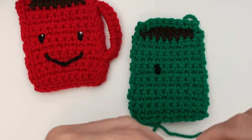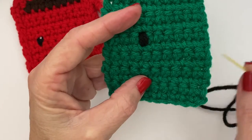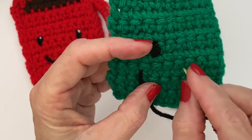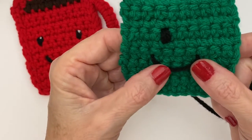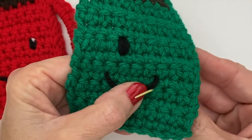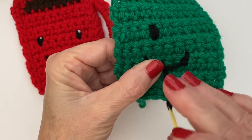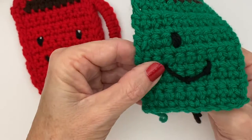For the mouth, the same thing — grab some yarn and a tapestry needle. I like to use the stitch lines as a guide. Get it where you want it to be, then fasten it with two little stitches evenly spaced — one in the middle and one at each end.